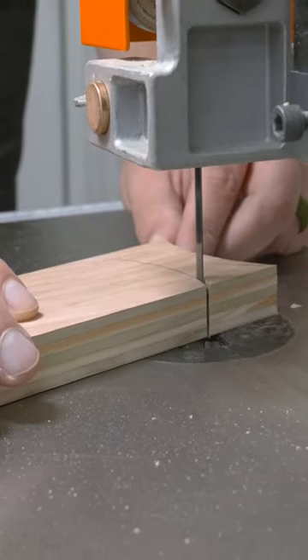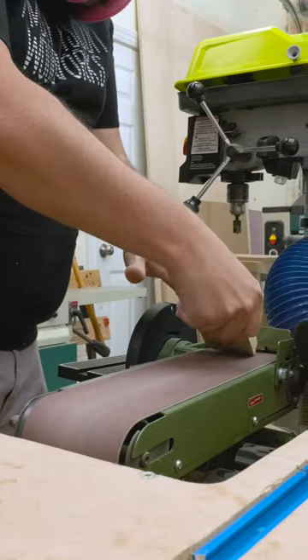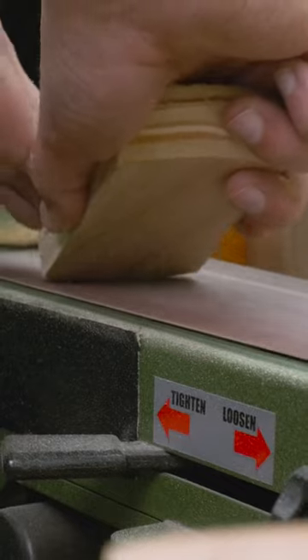You can download this template for free, along with the four other push sticks and push blocks in the full build video. From there, it's over to the belt sander to ease those edges and give a nice resting place for your fingertips and palm.